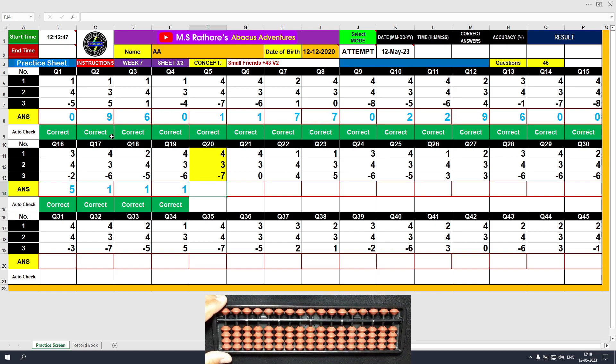Question number 20: plus 4, the answer is 4. Plus 3 equals plus 5 minus 2, the answer is 7. Minus 7, the answer is 0.